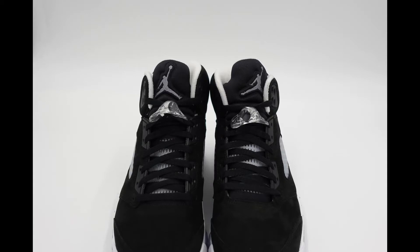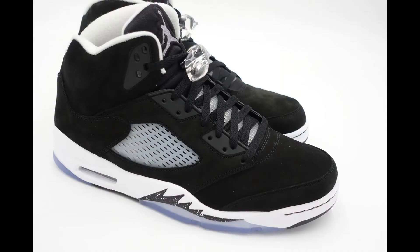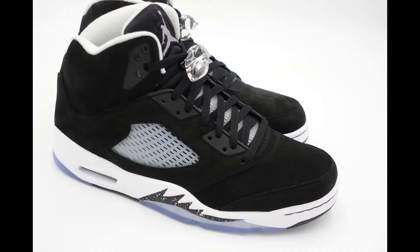Just a little history about the Jordan 5 design — shout out to OG Tinker Hatfield, who designed the Jordan 5s. His inspiration behind the shoe was based on a World War II fighter jet, which is why you got the sharp teeth on the front and the whole aggressive stance of the Jordan 5. I can say this shoe is really a work of art.